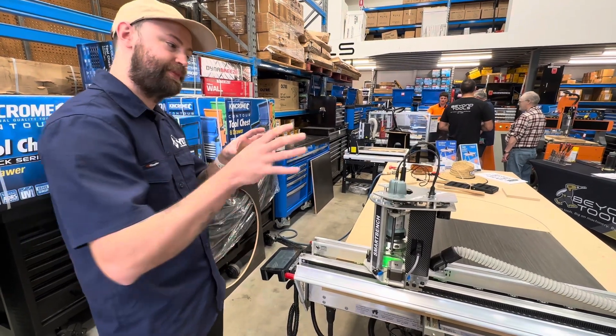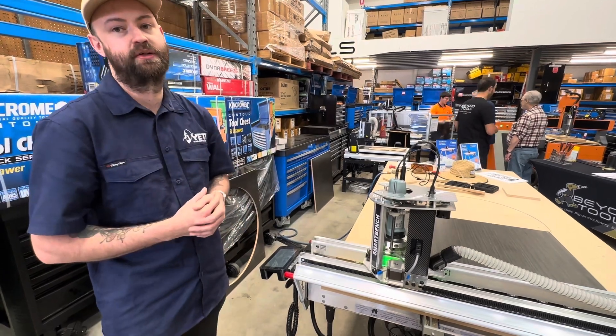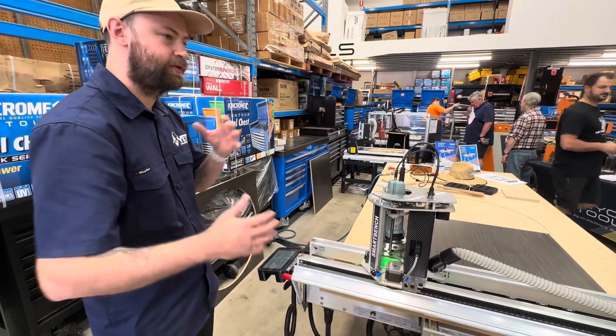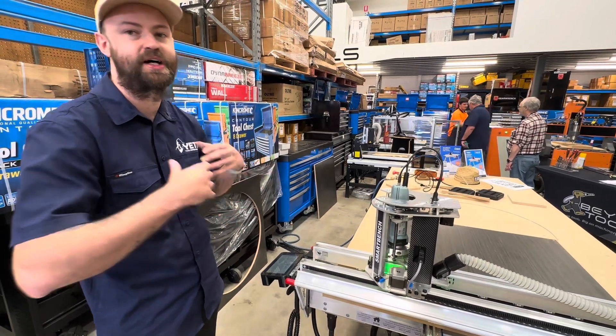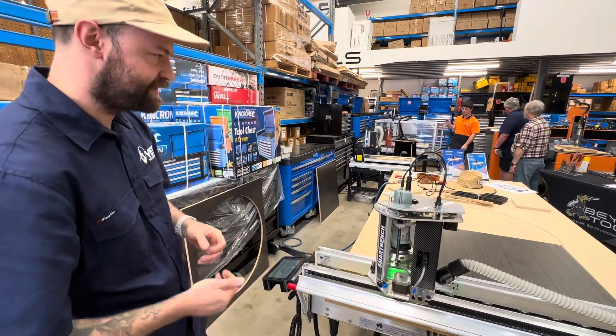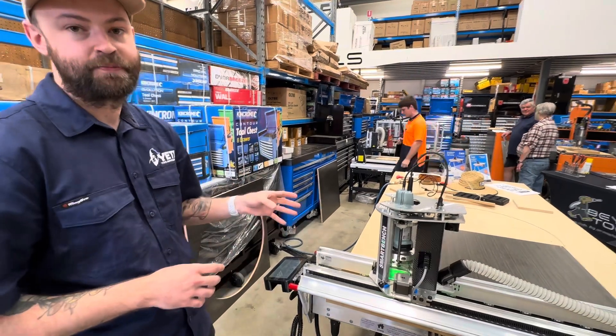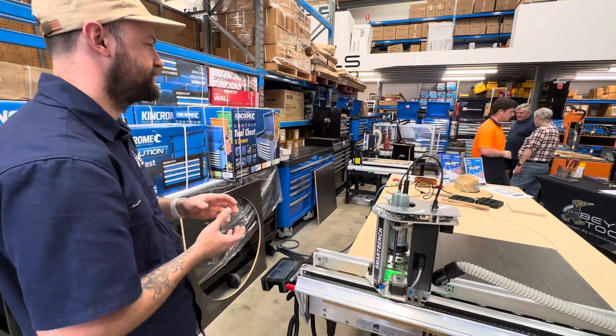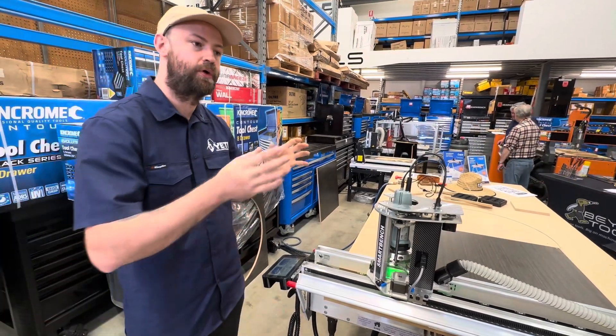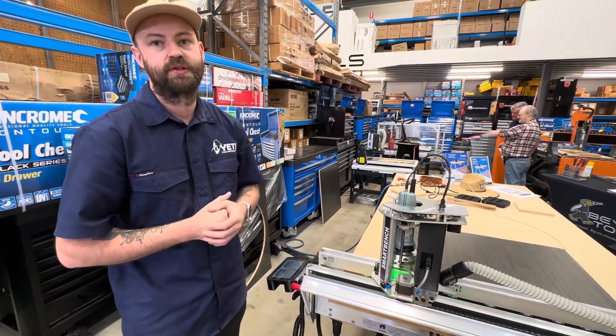Once they did that, they started on the CNC project. They saw that they couldn't do too much more with the 3D printing world that would actually revolutionise or change things. They did see a gap in the market for CNC machines, where you typically have your larger, more industrial-based CNC machines or your very hobbyist machines.